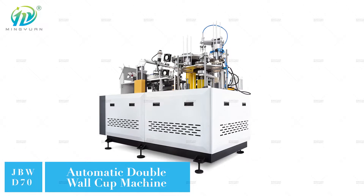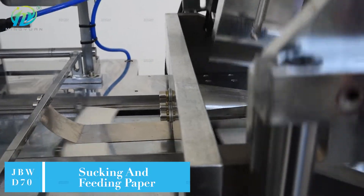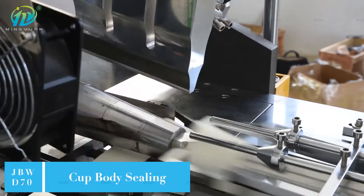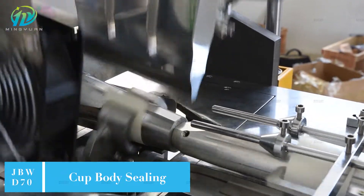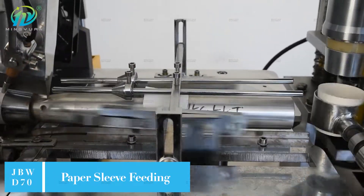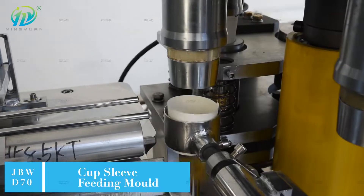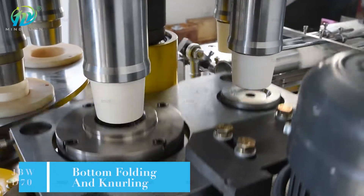JBW D70 simple model automatic double wall cup machine, speed 65 to 75 pcs per minute. It adopts the open intermittent indexing mechanism, gear transmission, and longitudinal axis structure. The whole machine is with oil lubrication system, which makes machine work more smoothly.